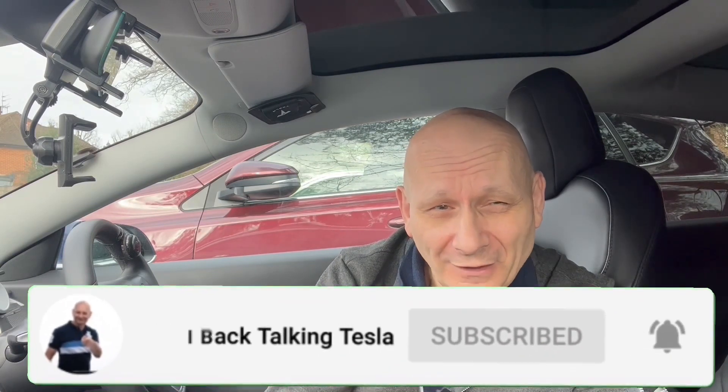Well, I hope this tip has been helpful to you. And if it has, you might consider subscribing because there's plenty more tips like that coming out on a weekly basis. We normally upload two videos a week, so that's good too.